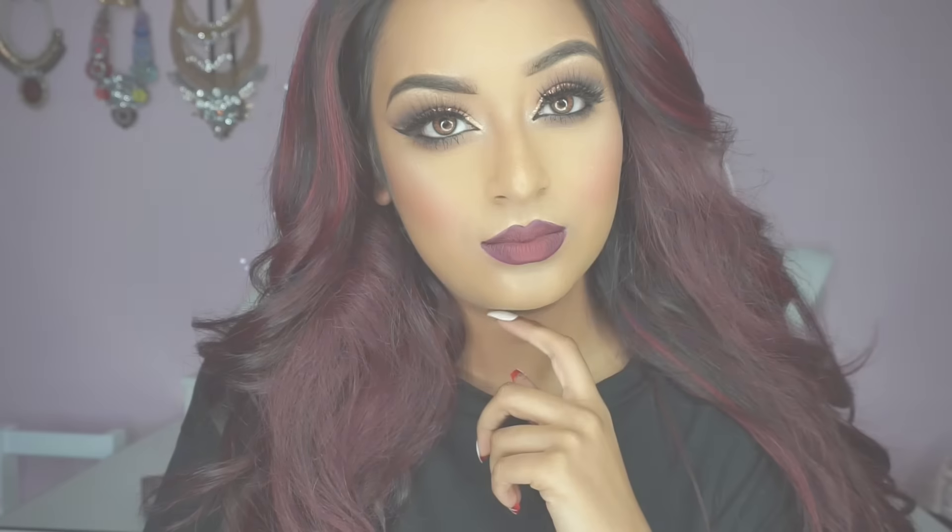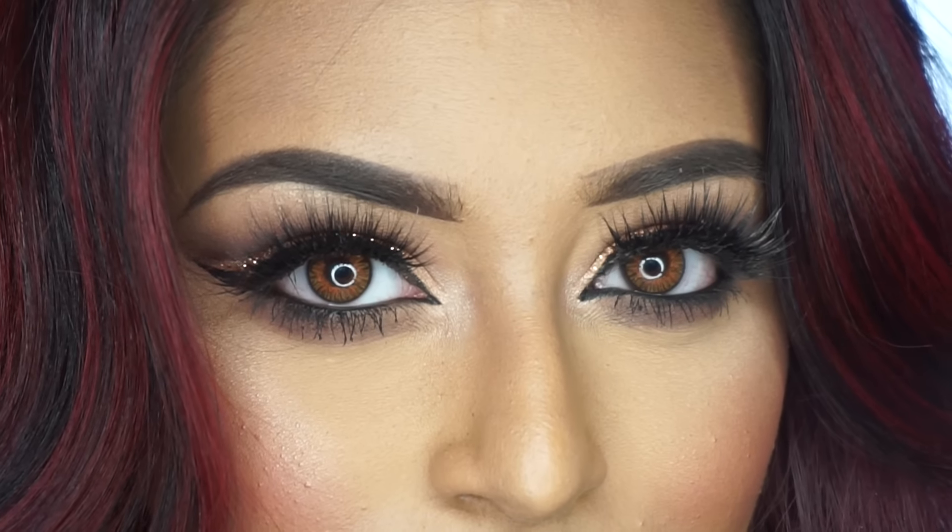So this is the finished look, guys. I hope you all enjoyed the tutorial — thank you so much for watching, and I'll see you in the next one. Bye!